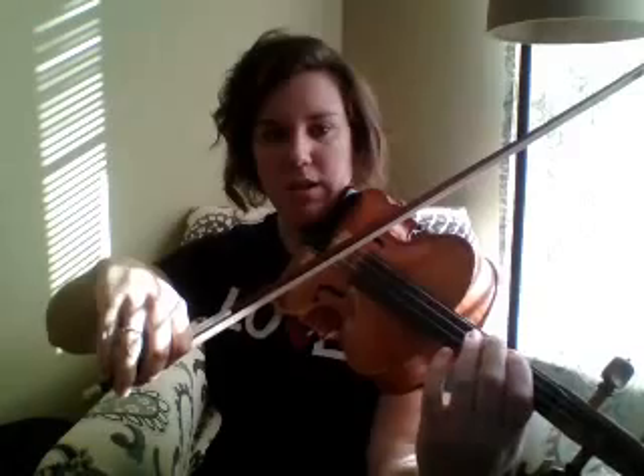Let's begin by playing a G major scale just like we would play our D major scale. We're going to start on our open G and go from open G to the G on the D string with separate bows. One, two, ready, go.